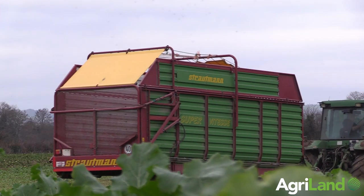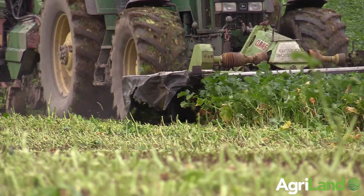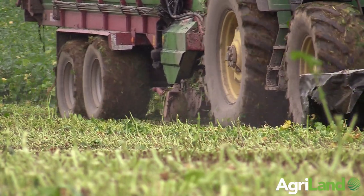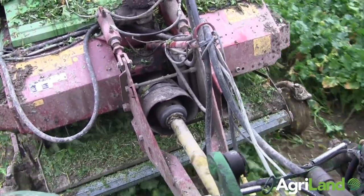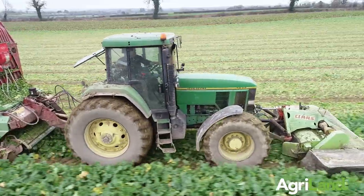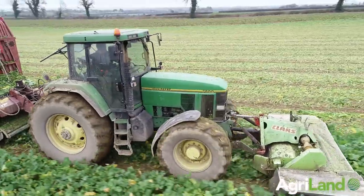The tractor's been bulletproof since. It's just never given us a bit of bother. Compared to the 910, it doesn't have front suspension and it's not the nicest tractor on the road, but bring it into the field and there's just not a tractor that will stand with it. It's very simple and relatively cheap to maintain. We haven't had to do anything — fingers crossed it'll stay going that way.